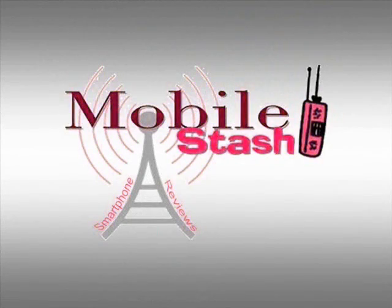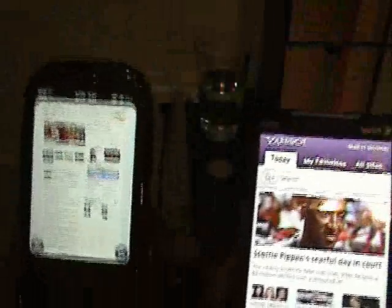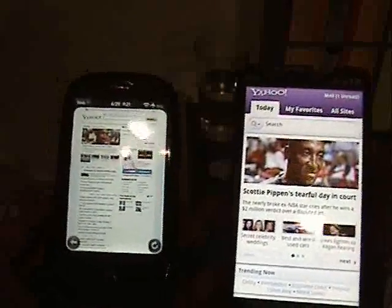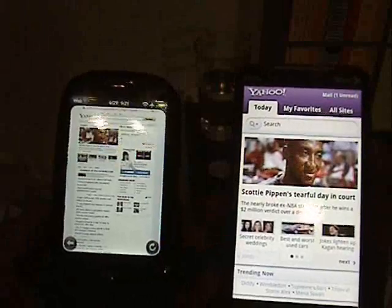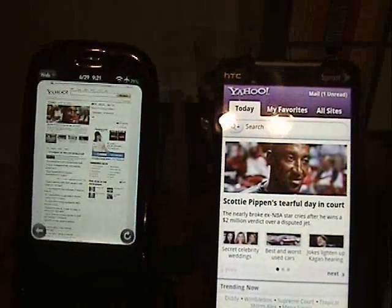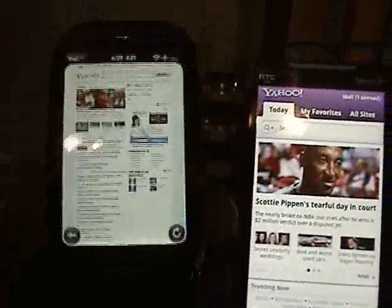Mobile Stash. Hey, this is JL with Mobile Stash. I'm here to show you the difference in the accelerometer on the Palm Pre and the HTC Evo. I'm going to show you the difference.